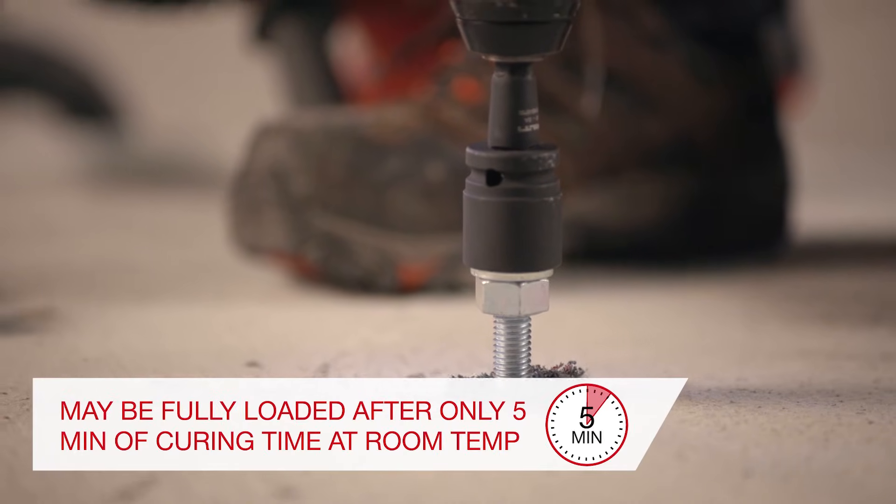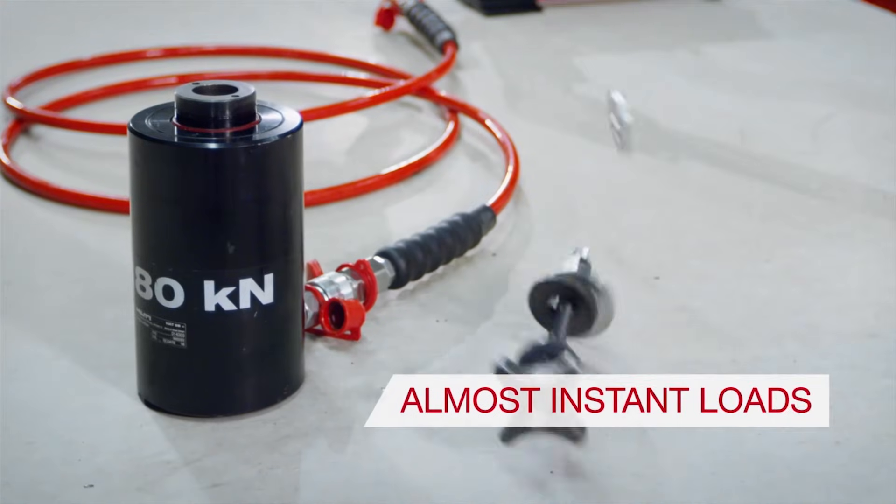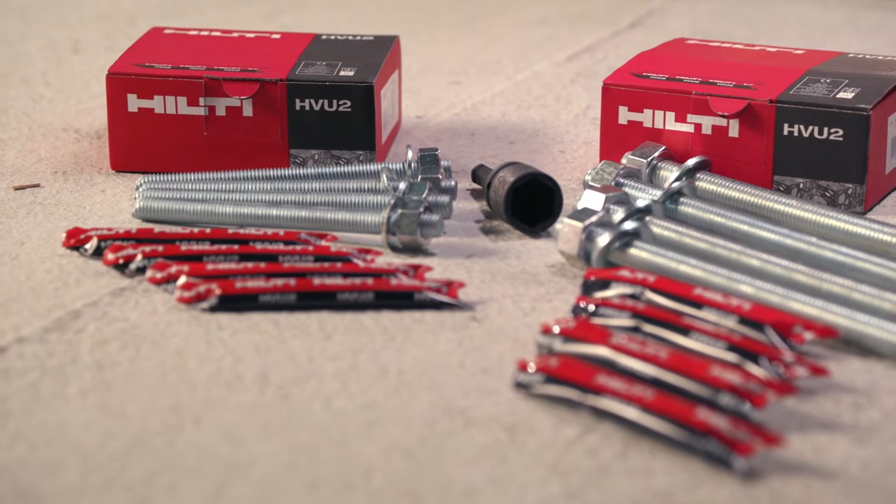The fast curing time of only 5 minutes at room temperature allows for almost instant loading and completing your fastening job without long waiting times.